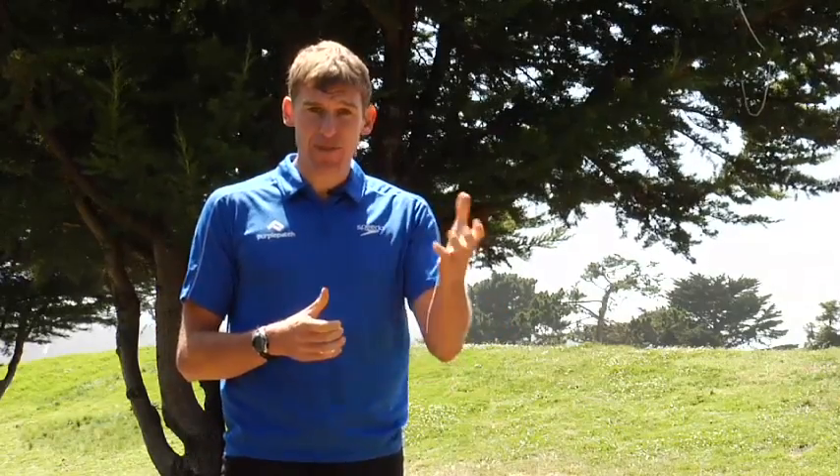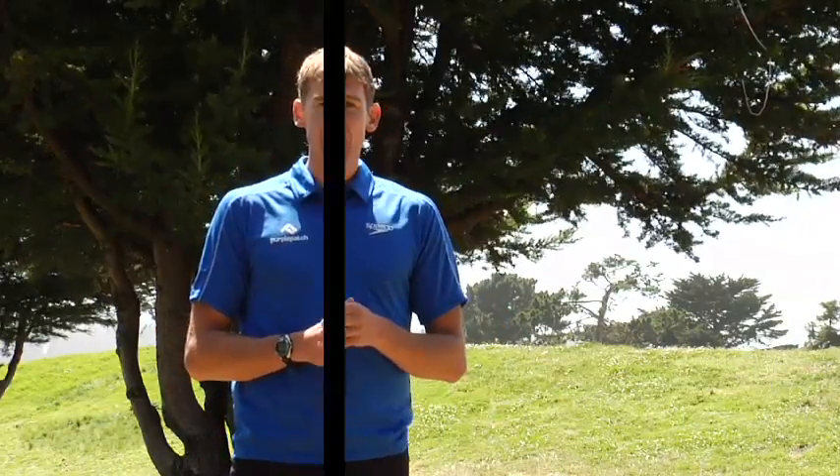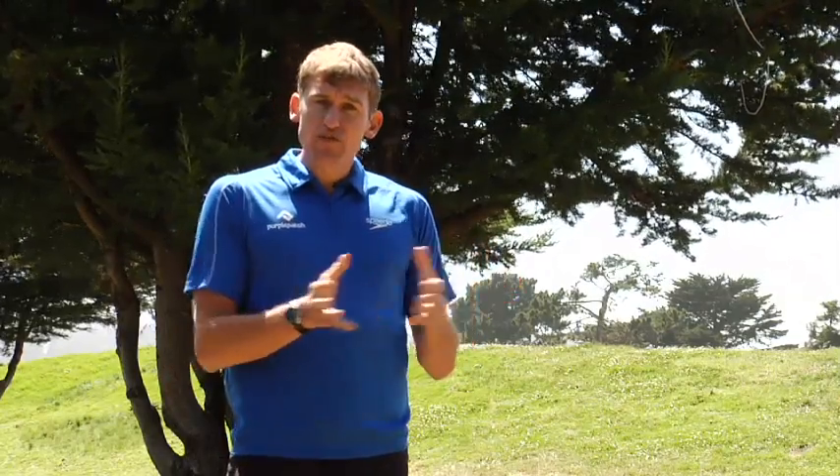I'm Matt Dixon from Purple Patch Fitness and I've partnered with Fitness Anywhere to bring you a series of running drills to help you find better running performance. The first drill we're going to go through today is going to be the platform for all of your running and your running drills.